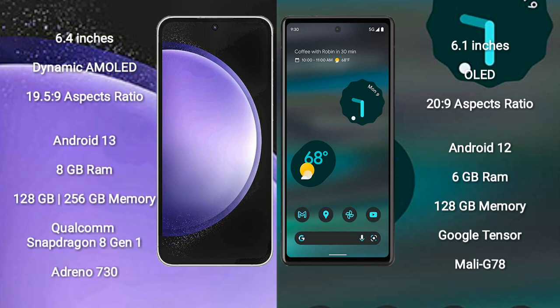Samsung Galaxy S23 FE features a Qualcomm Snapdragon 801 processor and Adreno 730 GPU. Google Pixel 6a comes with 6GB RAM and 128GB internal storage, powered by the Google Tensor processor and Mali-G78 GPU.